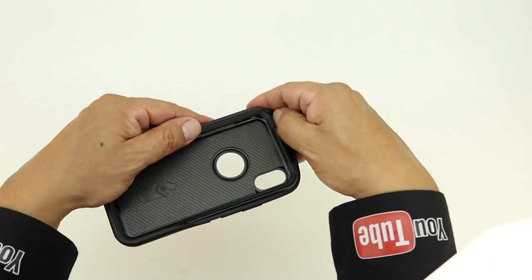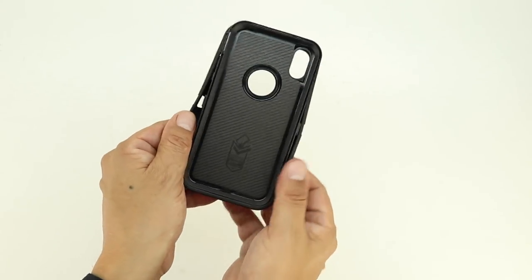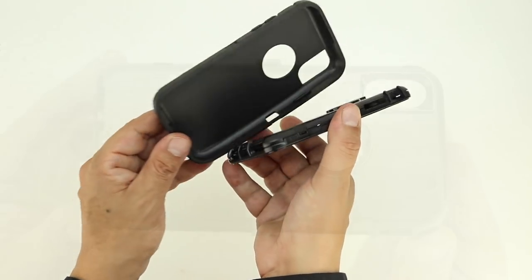Once you've successfully removed one edge of the case, you no longer need the credit card and you can just use your hand, make your way around the entire case making sure that the shock absorbing silicone is properly detached from the inner polycarbonate shell.